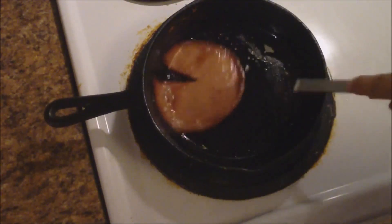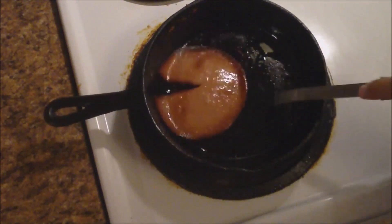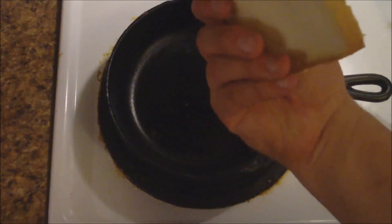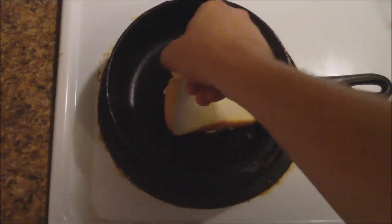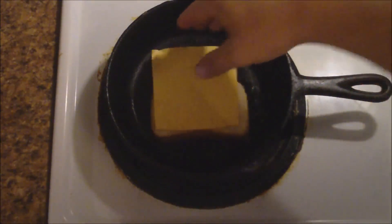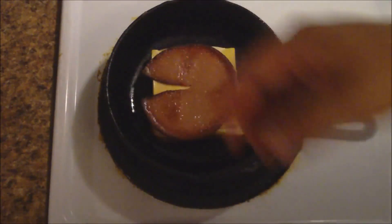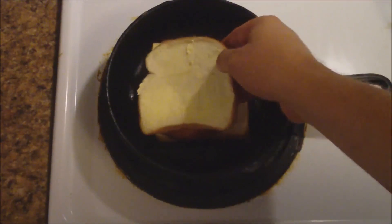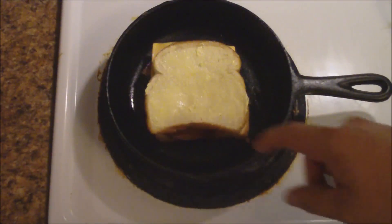So our bologna is fried and looking good. So we're going to pull this off the skillet. So what we're going to do is — I have buttered one side of each slice of that bread. We're going to put it down in the skillet. We're going to put a slice of cheese, we're going to put the bologna and another slice of cheese, and top it off with the other slice of bread. Now we're going to let the bread brown on each side and then we'll have a fried bologna grilled cheese sandwich.